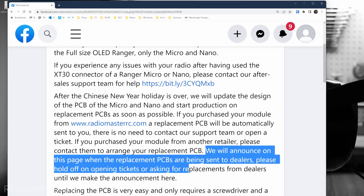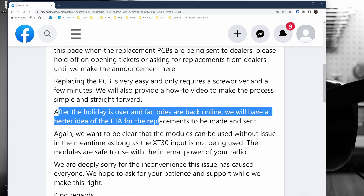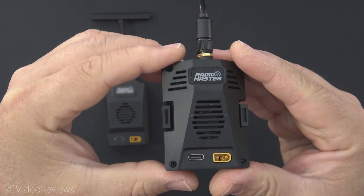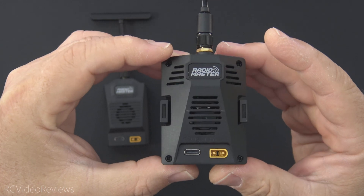Radiomaster says they will announce on their page when replacement PCBs are being sent. I'll keep an eye on this and monitor the situation and let you know when they're out there. I'll probably also do a replacement video for you as well. After the holiday is over and factories are back online, they'll have a better idea of the ETA for when those replacements will be sent. It is an unfortunate situation, but I do have to commend Radiomaster for taking ownership and providing a remediation plan to everybody who bought a Micro or a Nano.